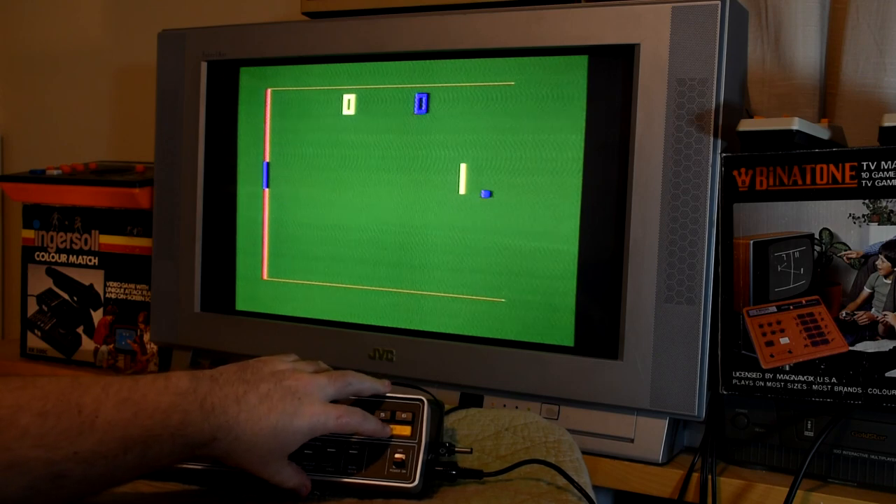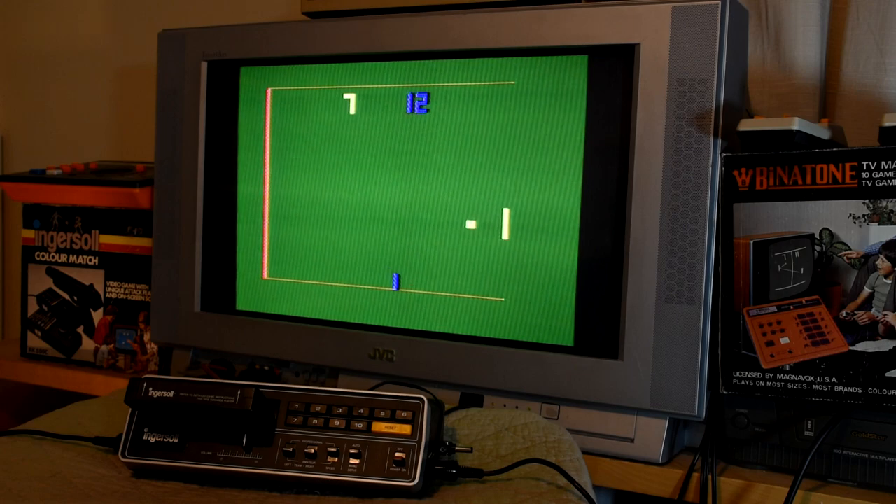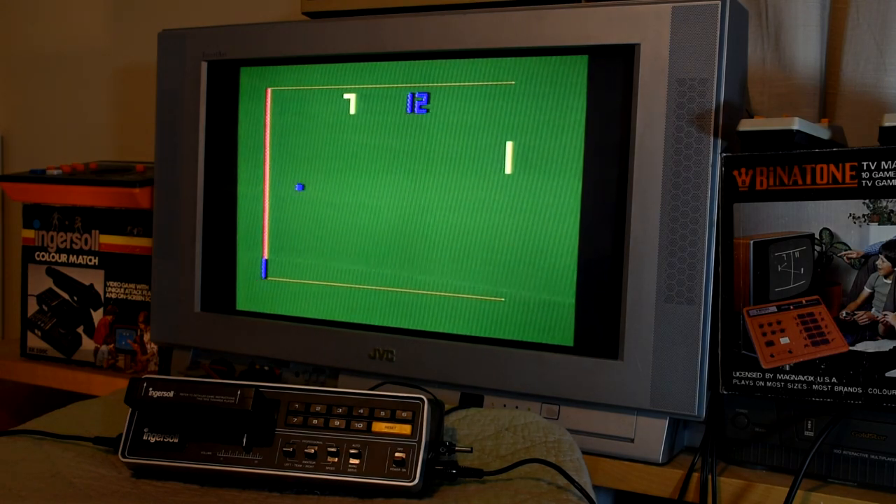And we start with Squash, where a ball bounces around the walls, and then each player has to try and hit it back. And if it reaches the right-hand side of the screen, well it's a point. As we'll see, most of the games tend to be based around a number of bats or paddles and a ball, with a few of the games adding in some walls as well. These were not designed to be the best graphics ever, but they were reasonable for the time.